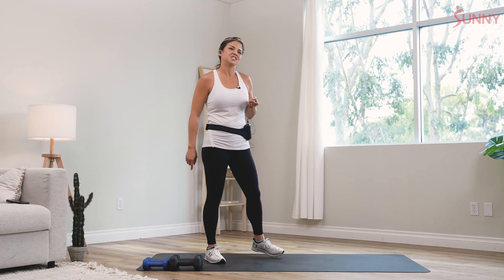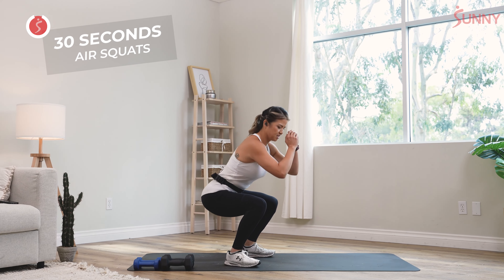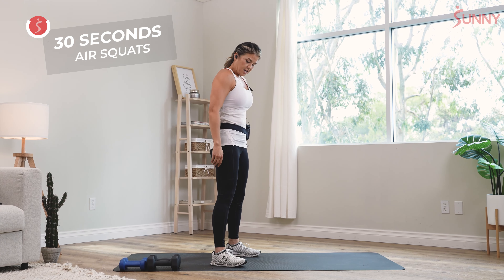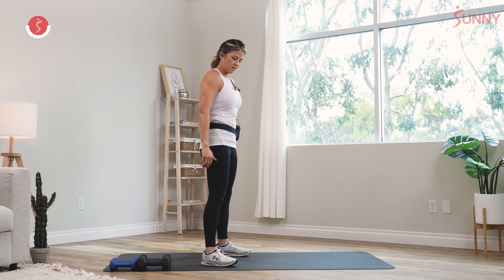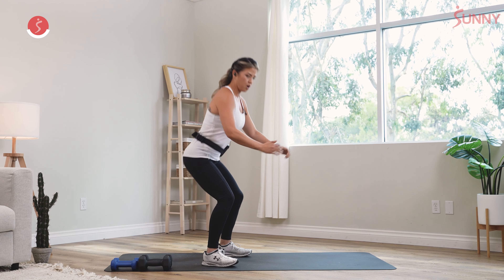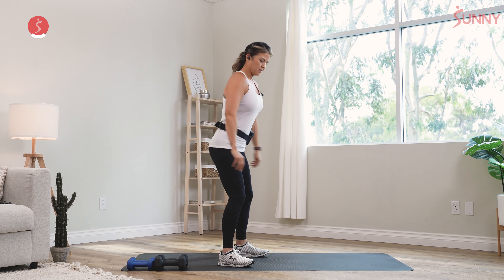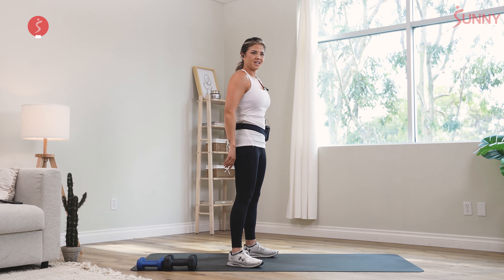First one, we're just gonna start with some air squats — 30 seconds. Go ahead and drop your bum down. You want to make sure that you stay on your heels. Squeeze when you come up to the top and come down as low as you can. Keep your feet about shoulder width. Everything is about form — you want to prevent your body moving forward. Wiggle your toes if you need to as a reminder to stay on those heels and bring your hips down.